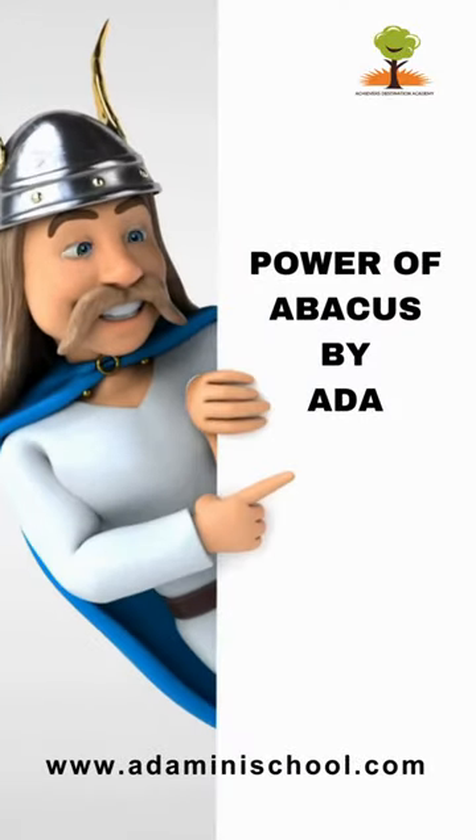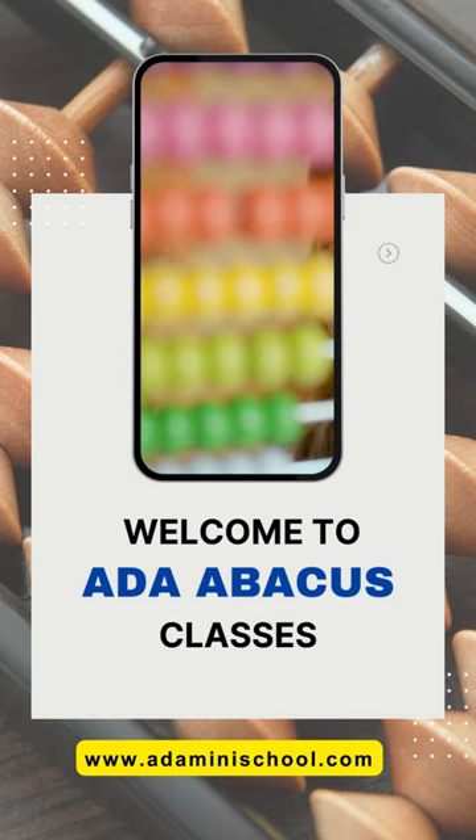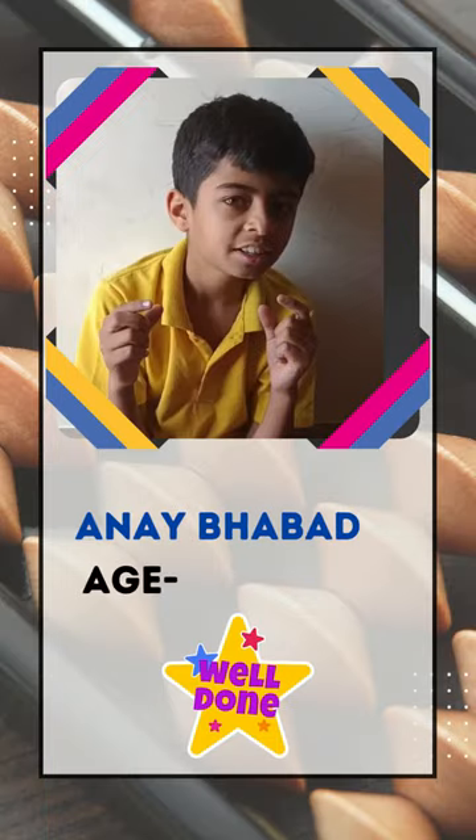Hello, everyone. Welcome to ADA Abakas Classes. Let's check our student fast calculation clip. Anya Bhabad, who performed some jaw-dropping calculations without using any tools.